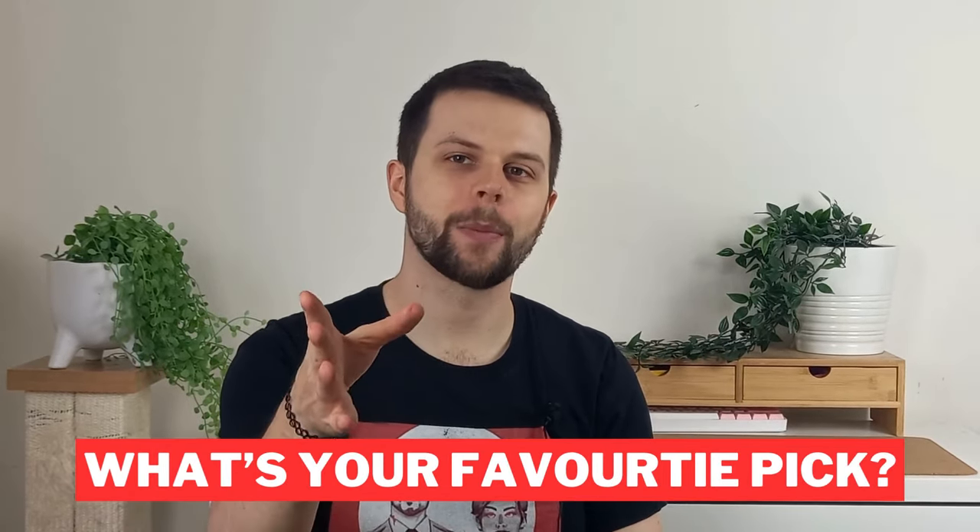So to answer the question, the best guitar pick is the one that feels right to you, and you'll find that by trying out as many different picks as you can. The easiest and most cost-effective way I've found is variety packs. Once you find the pick that works best for you, you can just stock up on them. But even if you're a seasoned pro or part of the Jazz 3 cult like I am, you might just be surprised with what you can find out there. Let me know your favourite guitar pick in the comments below and whether that's changed over the years. And subscribe for more guitar tips.